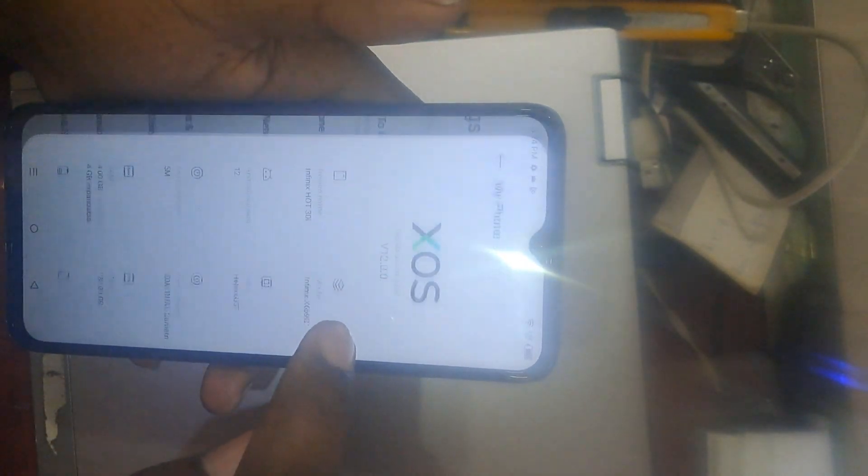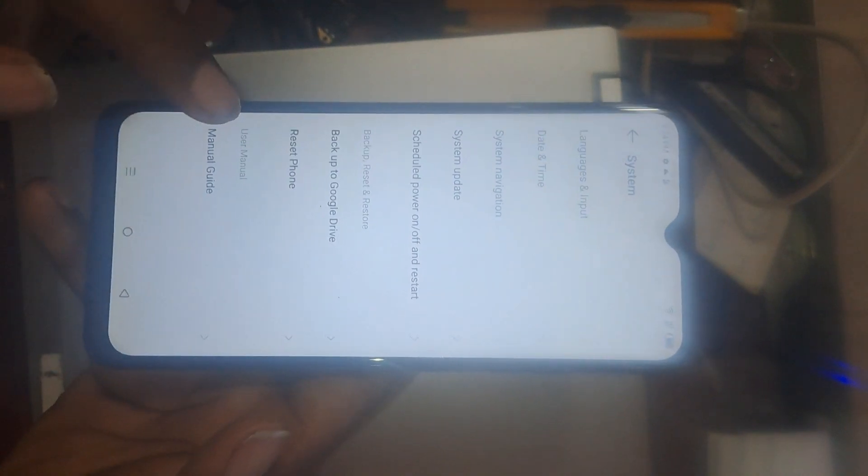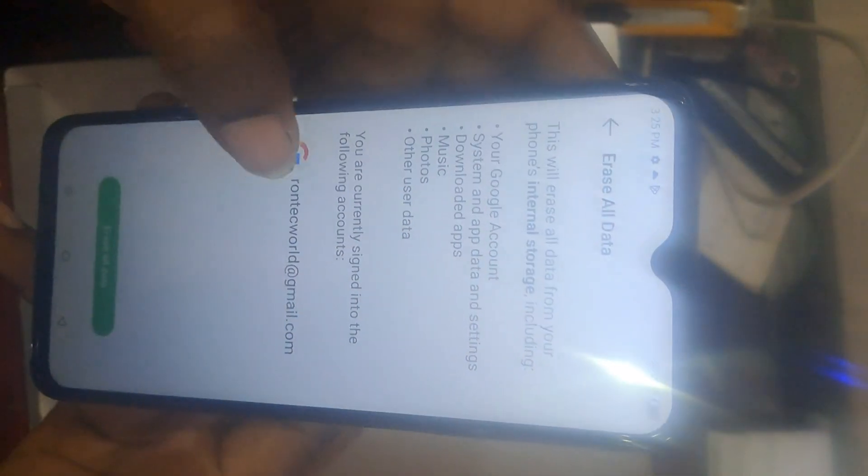The model is on Android 12 — it's a nice phone generally. You click on Settings, then scroll down to System. System is where we find factory reset. You select 'Reset Phone', then toggle on 'Erase All Data' within the phone. For Gmail accounts, no need to worry — you just erase the phone. That's how you can format the phone the first way.